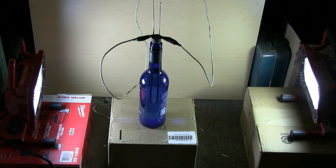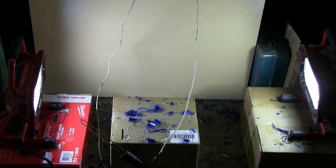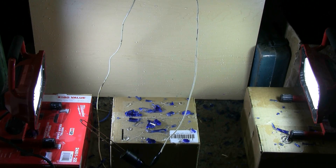Charging, charge, and fire! Well, I seem to have broken wine bottle everywhere. Unplugged for safety, and we'll see what happened.